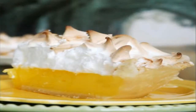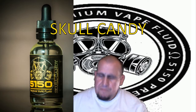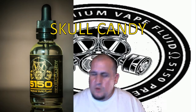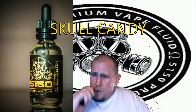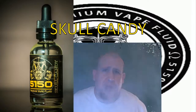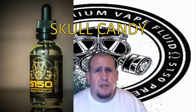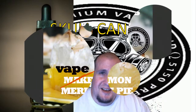So that's what the lemon meringue pie looks like, and if you don't have that, you know what — go get yourself some of this. 5150 has done it again with the Skull Candy. I'm telling you guys this thing tastes great, smells great, great vapor production, max VG. I'll leave the link in the description. Go check out their website, their Facebook page, and go get yourself some Skull Candy. Have yourselves a good one!